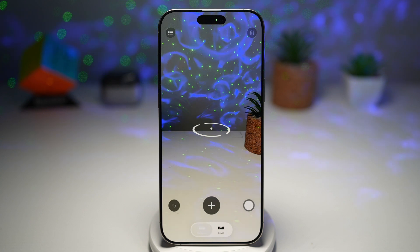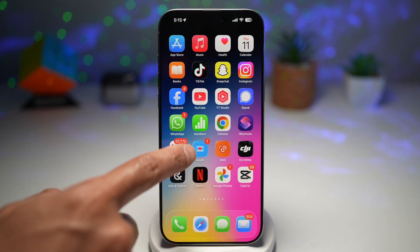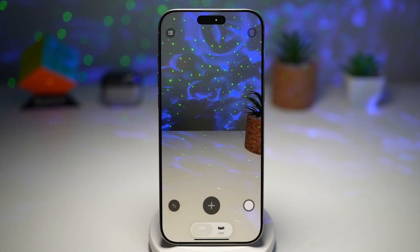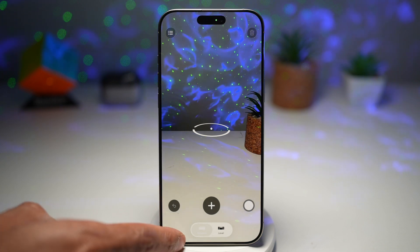So let me show you how to do this. Go ahead and search for the measure app — search for 'measure'. Now in the app, you want to go ahead and use this center point to measure your points.